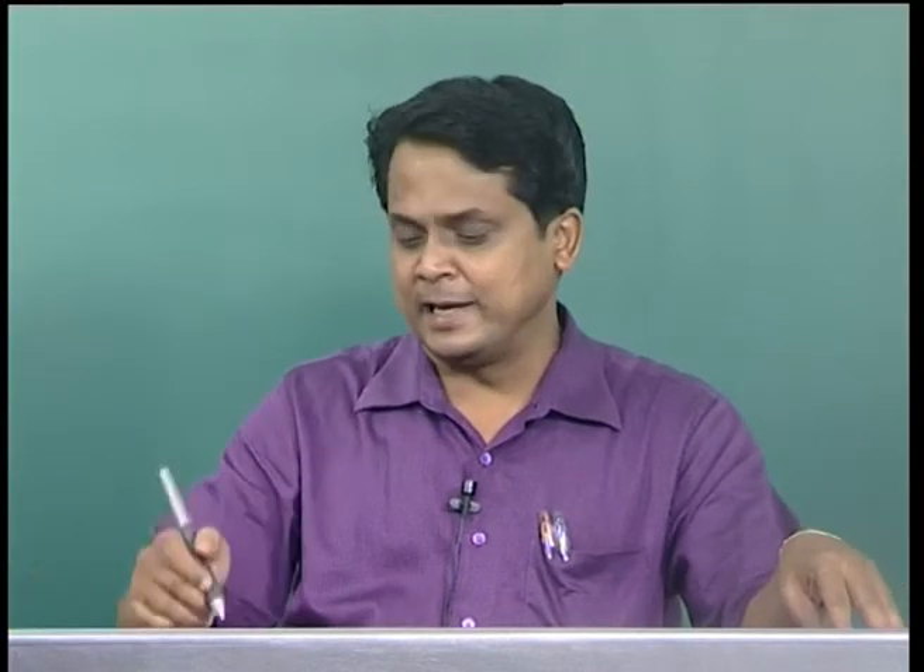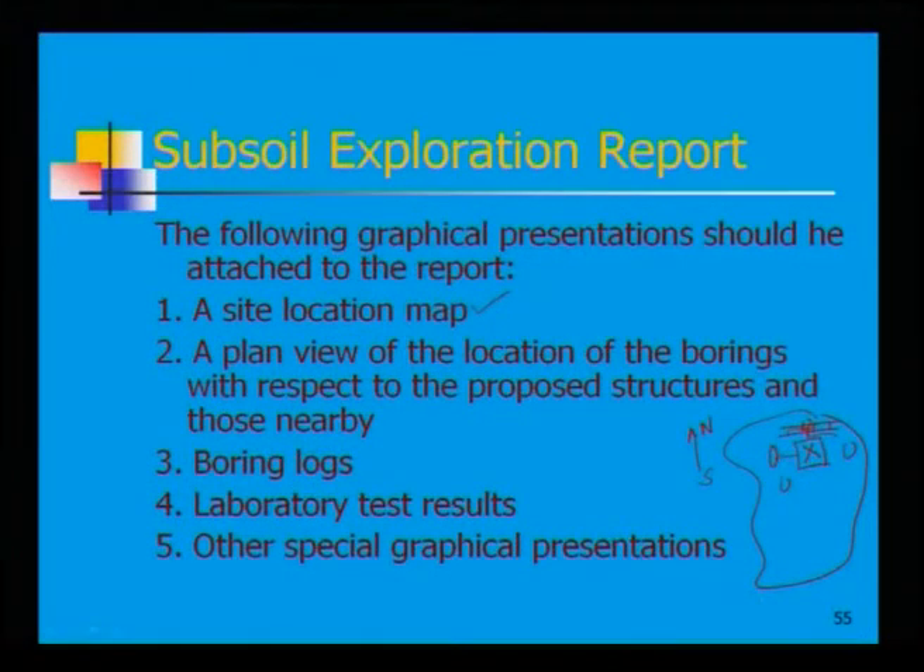Why is a location map required? Once you provide a location map, somebody can travel to that exact location. Using the map, they can identify nearby landmarks — for instance, a national highway going toward Allahabad, or a main railway line — and determine direction and distance to reach the site. A site location map is always required in a subsoil exploration report.